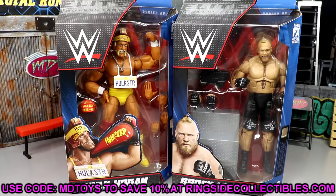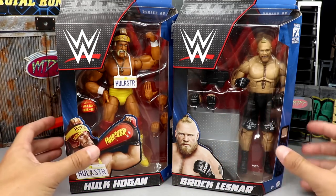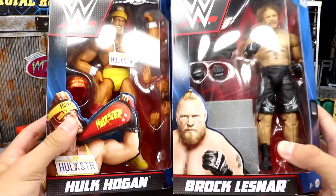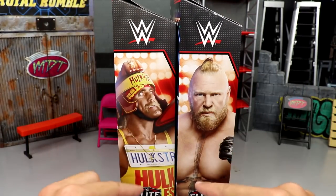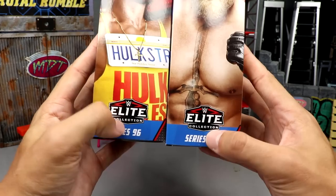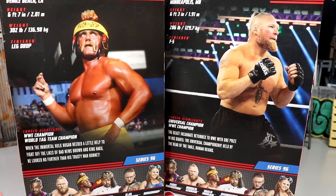We picked these up from Ringside Collectibles. You can use promo code MD Toys to save 10% shopping over there. The standard WWE Elite packaging features a big WWE logo, front viewing windows, both talents on the front with their names, and both images of the men on the side. WWE Elite Series 96 — kind of unbelievable, slowly but surely getting to Elite 100.